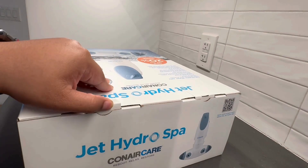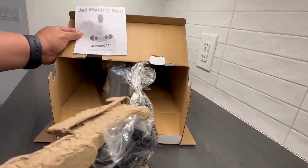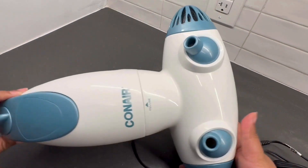I was sent this amazing portable spa, and I'm beyond excited to share it with all of you. I've been using it, and let me tell you, I can't ever have a bath without using it. It's actually lighter than it seems — just under three pounds.